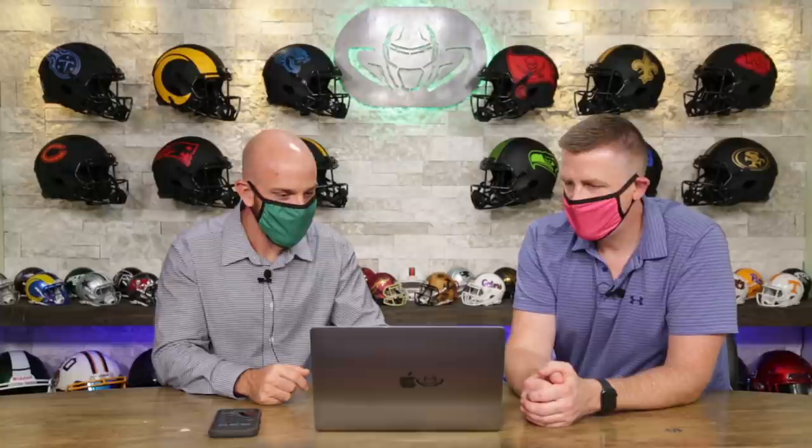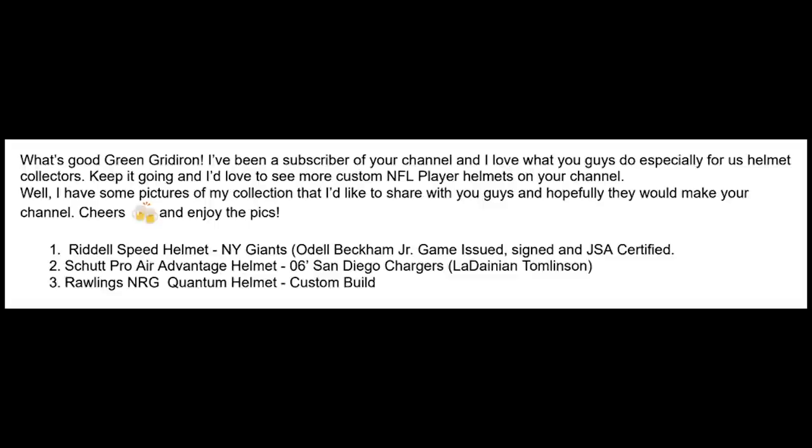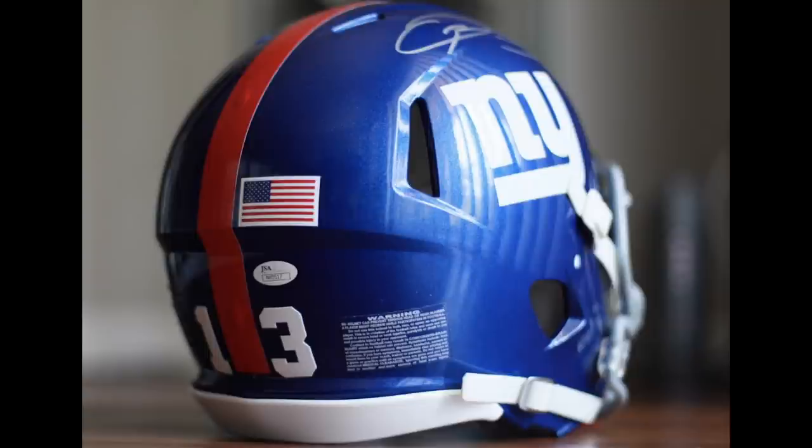Next up is Andrew. He says, with good Green Gridiron, I've been subscribed to your channel and I love what you guys do, especially for us helmet collectors. Keep it going. Here's some pics of what he's done. He's got a couple of different teams and helmets. New York Giants — this is a really nice collectible. It's got OBJ signature on here, the OBJ face mask, the numbers that he put on there. Everything about this is a little bit upgraded.